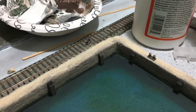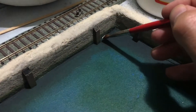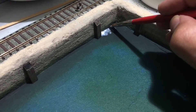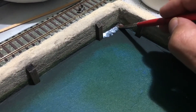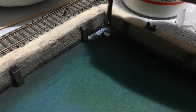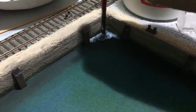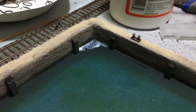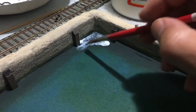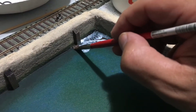It will go on white and dry clear, and all you've got to do is just apply it like that. Now if you want, you can bring it up a little bit on the stone wall, and what that's going to do is create an effect like the water is splashing against the stone wall and also against the bumping blocks here for the ship.